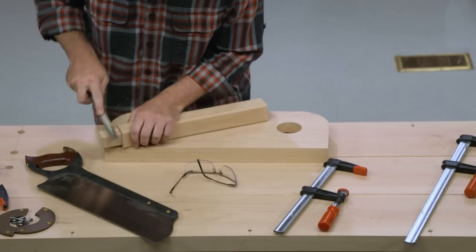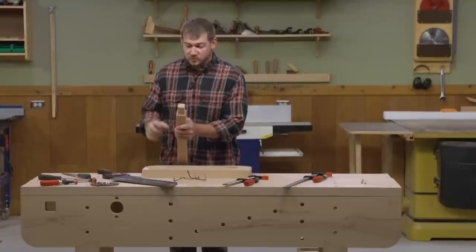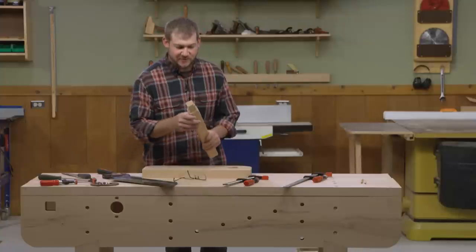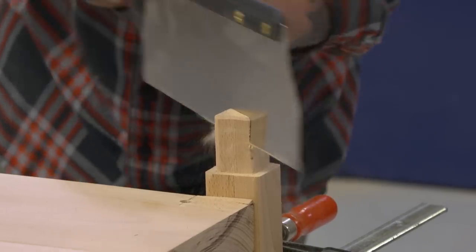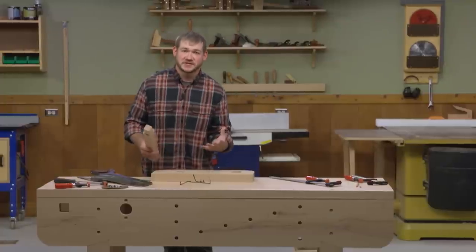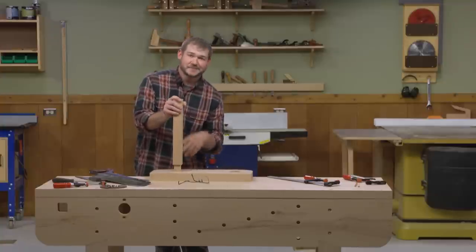Testing the fit, it feels like it's going to go in there very nicely — it might need a little persuasion. Before we drive it home, we need to cut a kerf for the wedge. You can do that at the bandsaw or table saw on a tenoning jig, but with a kerf like this I'll just grab a tenon saw and cut it. The nice thing about a wedge slot is it doesn't have to be perfectly straight. I'll pound the support arm about halfway in, then spread glue around that tenon and pound it the rest of the way.